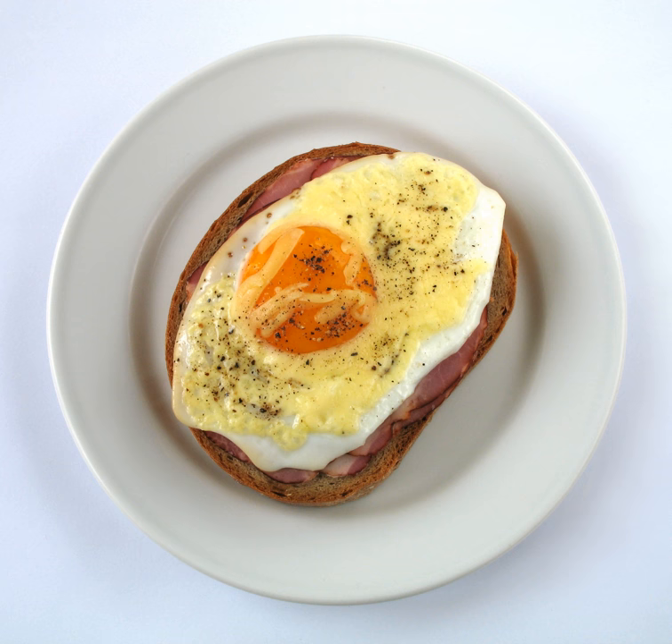In the Netherlands, the equivalent dish is known as an Uitsmijter, pronounced 'out smiter', which is also the Dutch word for a doorbouncer. The Uitsmijter most traditionally uses white bread and a Dutch cheese such as Gouda, in place of the Strammer Max's rye bread or Swiss cheese.